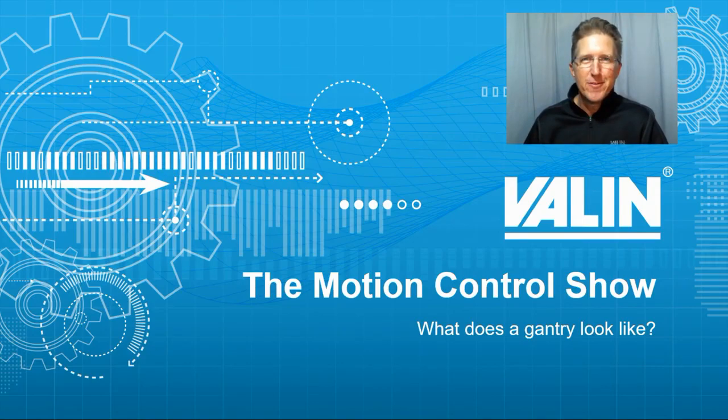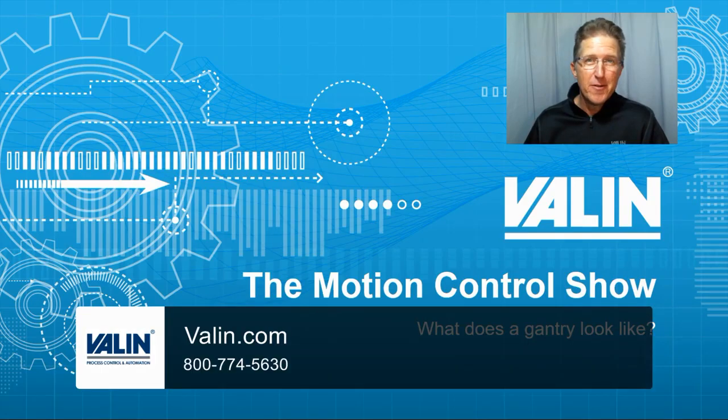Thanks Michael for that great overview, and thanks Cassidy for that great animation. If you have any questions and are wanting to know more, reach out to us at Valen.com and we're happy to help.